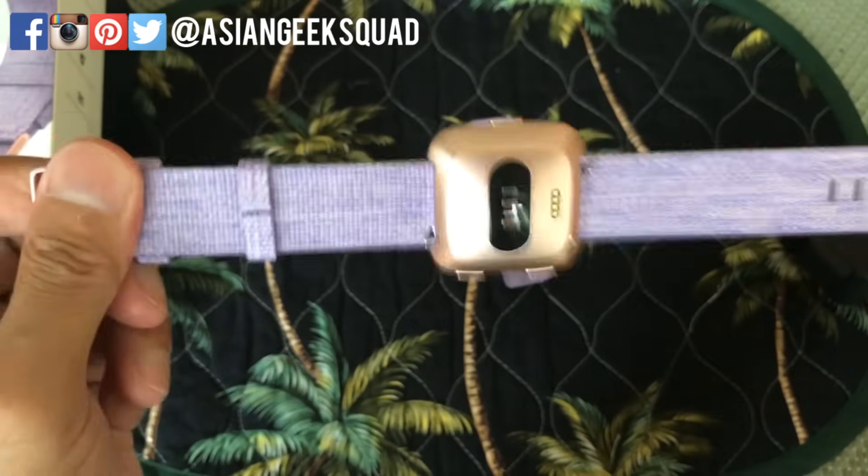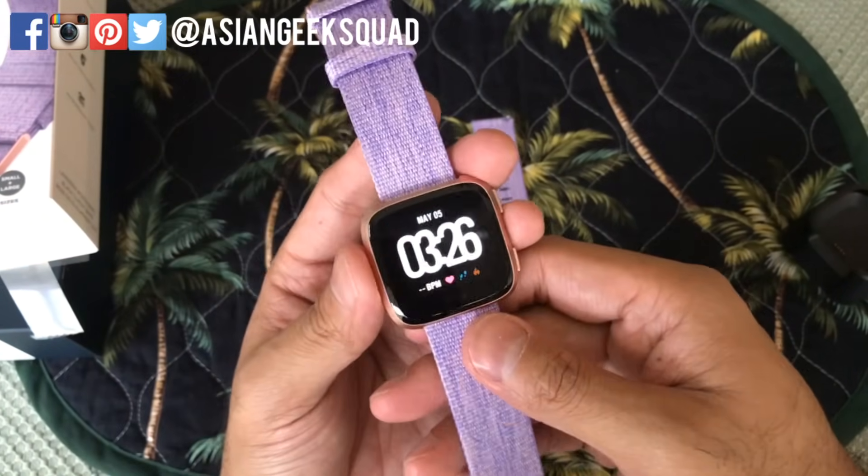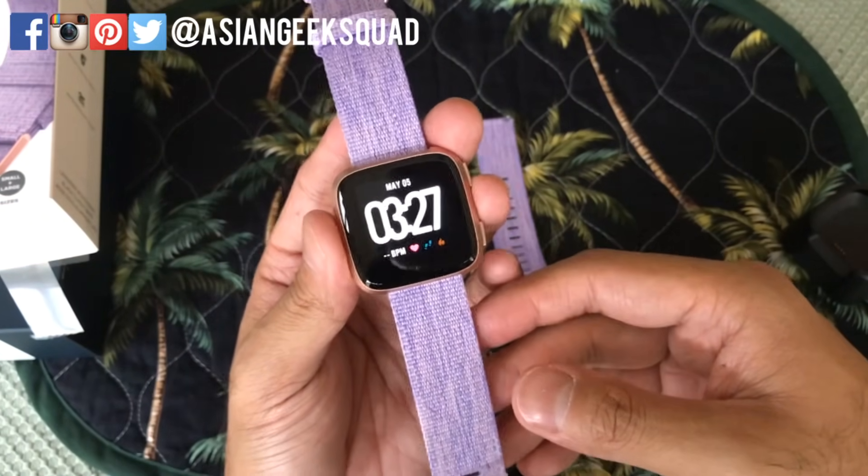So we've just replaced the band on the Fitbit Versa. If you guys have any questions, leave us a comment down below. Thank you guys for watching. Aloha.